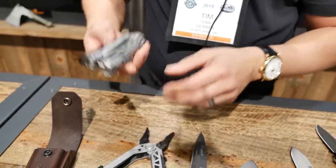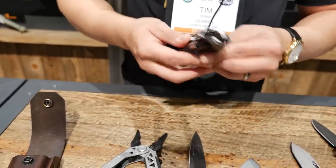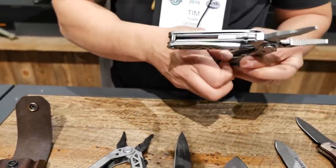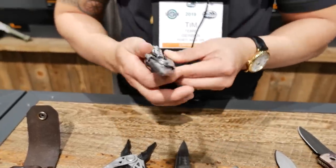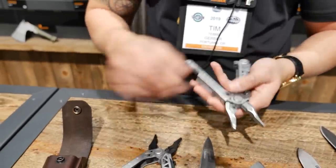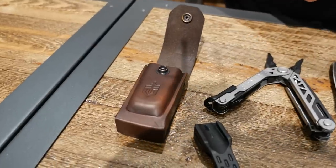The Center Drive Plus, as I mentioned, replaces the serrated blade with a pair of scissors — that's the only variation. For the Center Drive Plus, it will also ship with an American-made all-leather sheath, and a bit set that will accompany it as well.